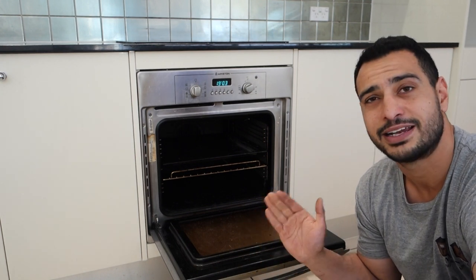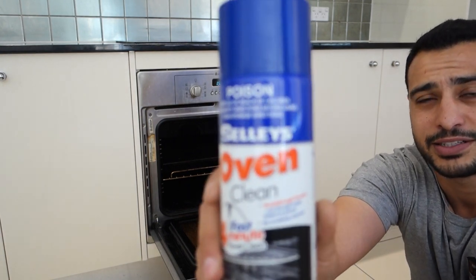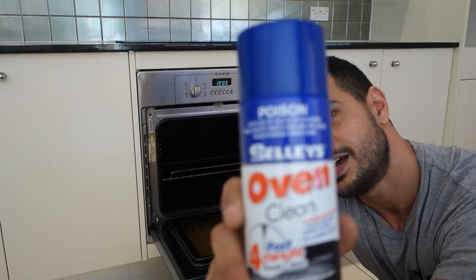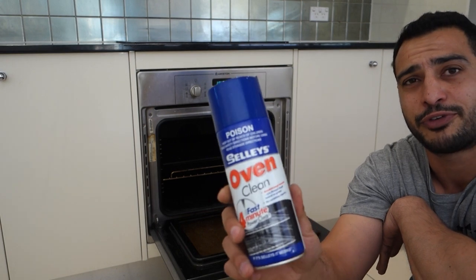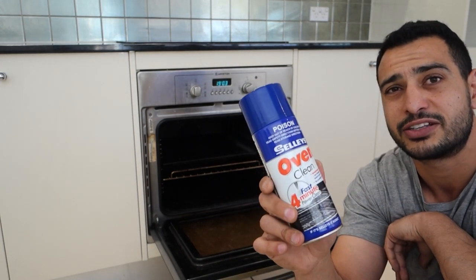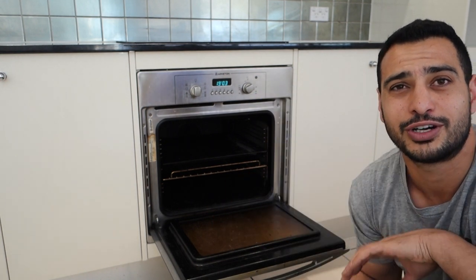My job is to get this clean in as quick and as little time as possible, so what I'll be using is an oven cleaner just like this one here — Sally's oven cleaner. This is very cheap and very efficient. It costs about $4 to buy and you can get two ovens out of the way with it. Very cheap product and I'm about to show you guys how to do it.